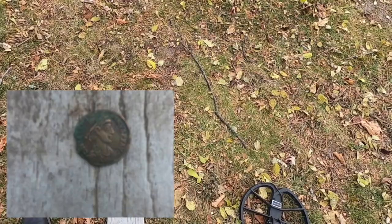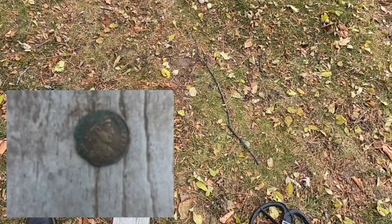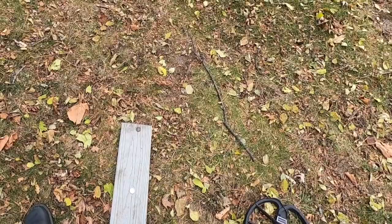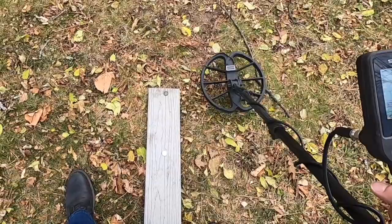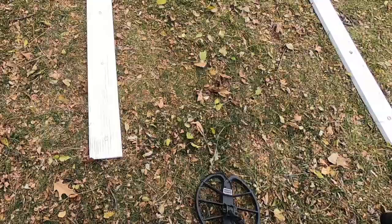And for fun, the last item on this board is a Roman coin I purchased off eBay. I have no clue what type of Roman coin this is — you'll see a picture of it in a moment. Maybe somebody can comment. I don't think this is what's called a hammered coin, but just for fun, let's see what this rings up as — 65, 66. Well, there we have it.